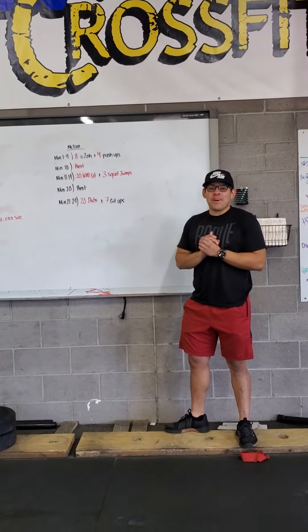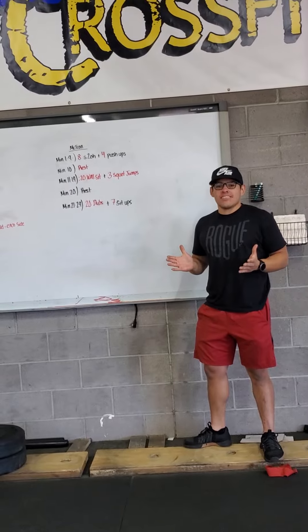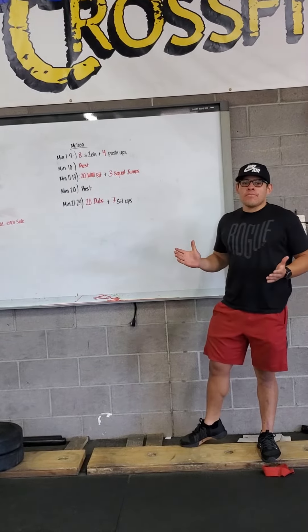What's up, LC Nation? It is fabulous Friday. Hopefully you're rocking your blue and yellow — it is LC day today. Our Metcon is going to be basically an EMOM format.